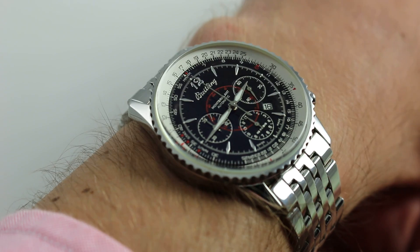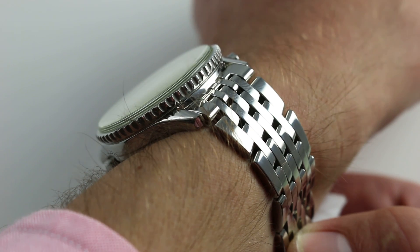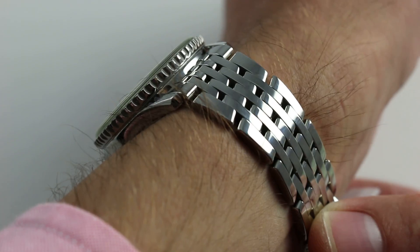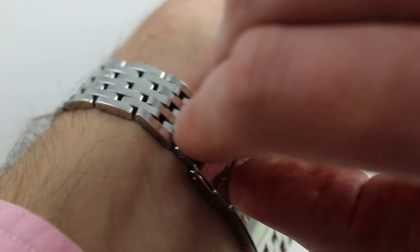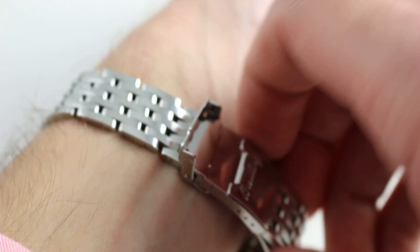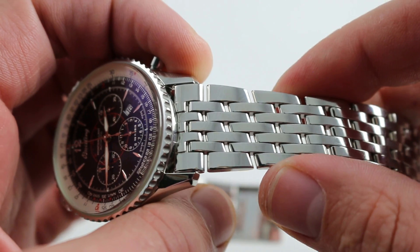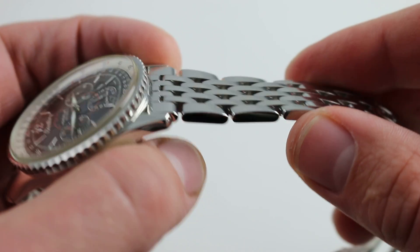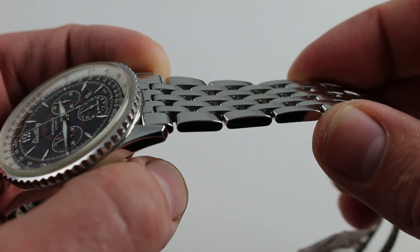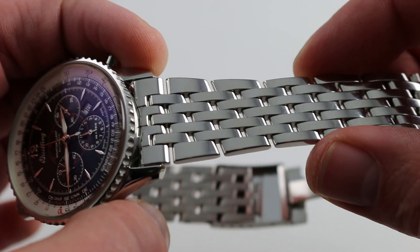The bracelet is part and parcel to this watch's appeal. It's beautifully matched both in terms of fit as well as feel, and it also has the proportions to look appropriate to a 38 millimeter watch. A larger bracelet would have spoiled the watch, visually out-muscling it and outweighing it — that doesn't happen here. It's beautifully matched, and even entirely in high polish, it doesn't have the gaudy, extroverted character of contemporary Breitling watches.